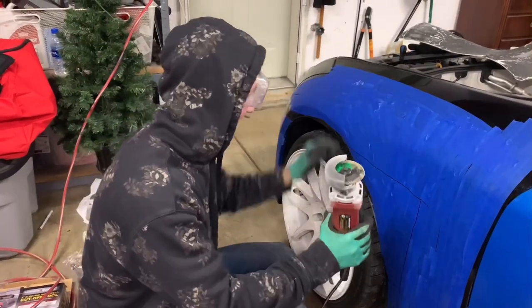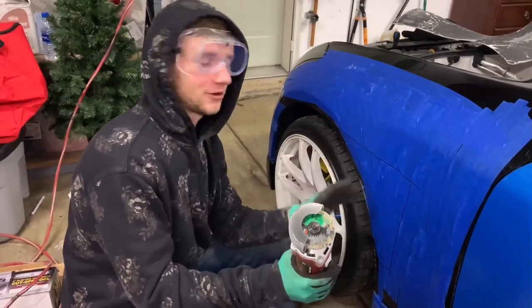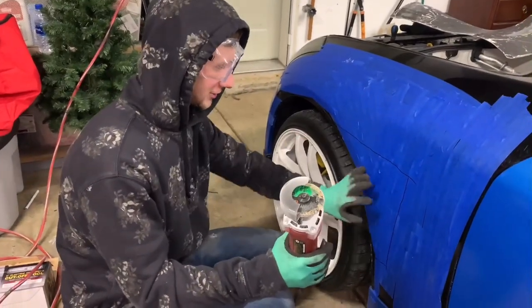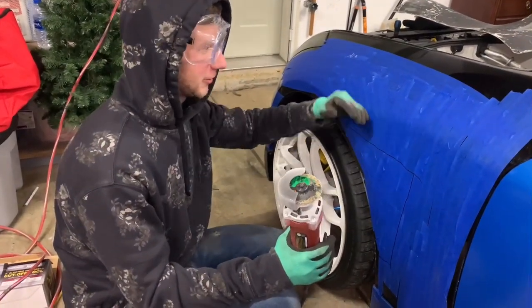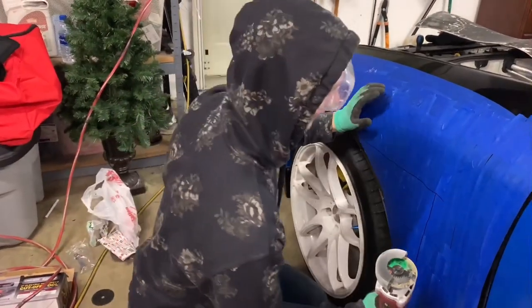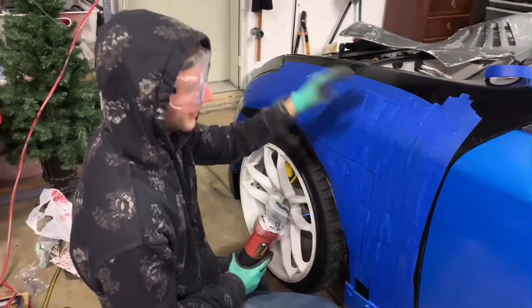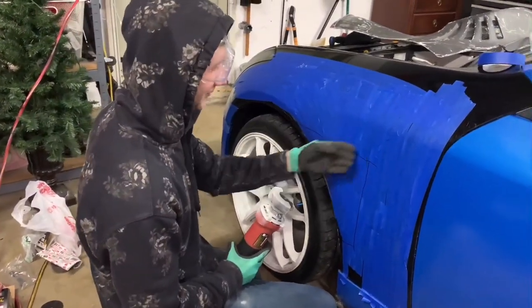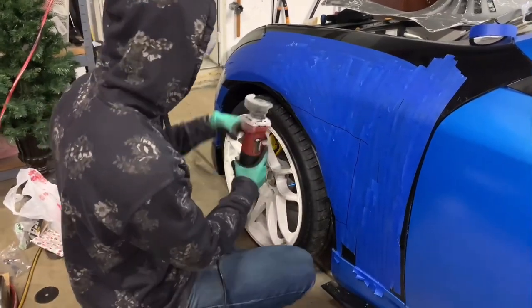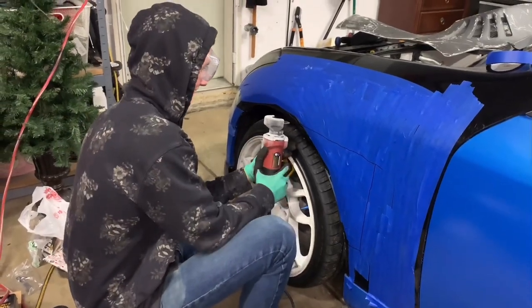We're about to finally send it. I drew out a trace here — I'm starting off small because I don't want to go too big, cut off too much, and have it look funky. We want to cut a small piece and then go bigger and bigger until we have the fitment exactly the way I want it. I threw some tape on here because I can't see the black marks on black paint. Here we go — I'm very scared.